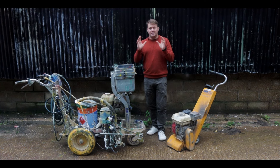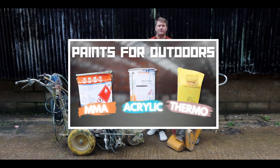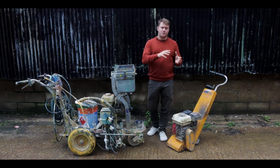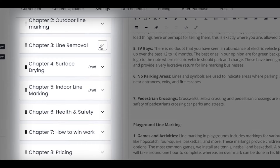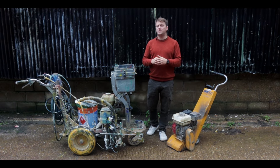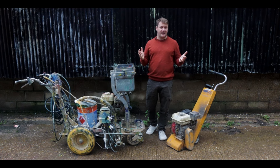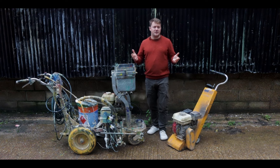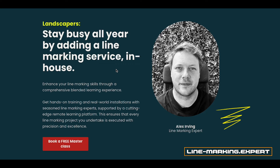That's it for me in this session. We're going to jump over to session two, which is all about the paints that we would use for outdoor line marking. Now, if you're watching this outside of the course player, this is one of the very first sessions out of around 60 sessions where we talk about how to get involved in line marking, which equipment we're going to use, and then we break down all of the paints, how-tos, how we install everything — basically the entirety of how to get started in line marking. You can find out more at linemarking.expert.